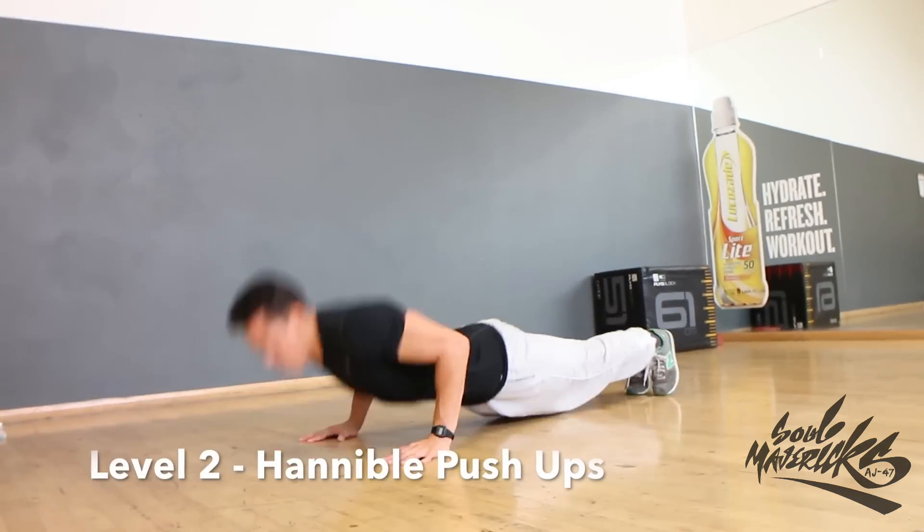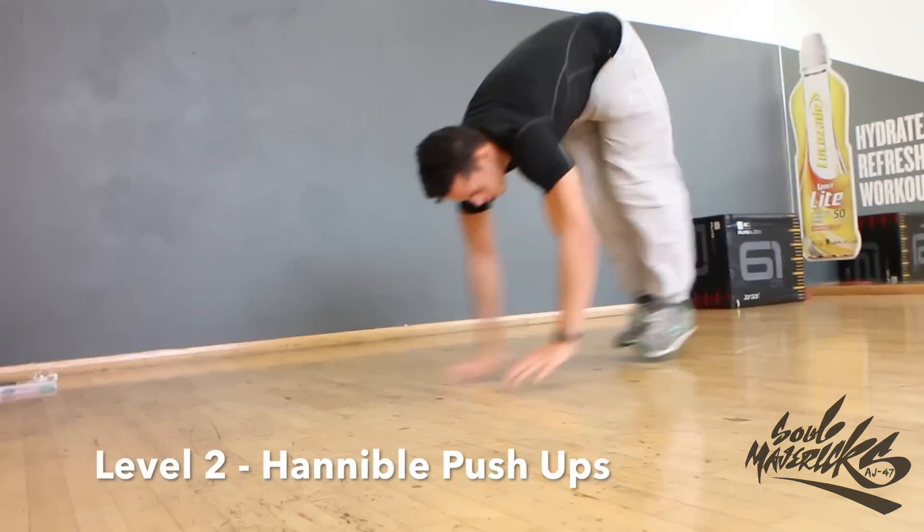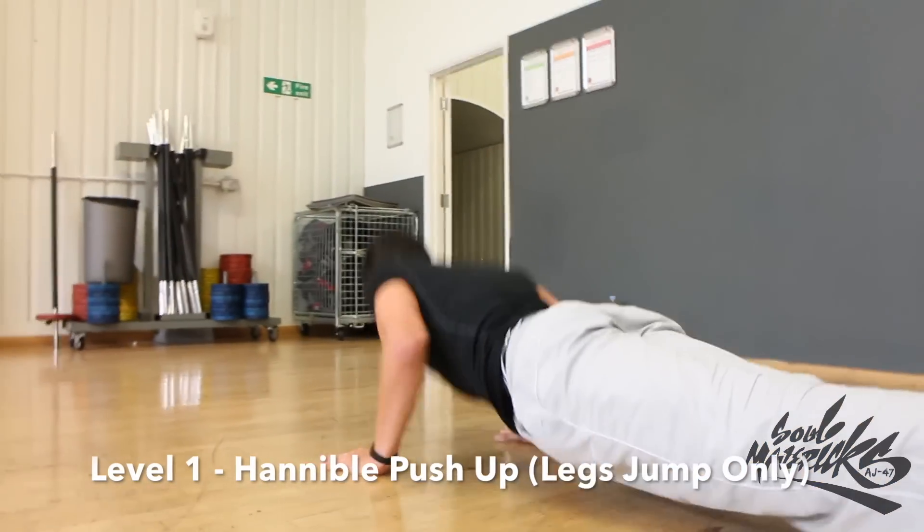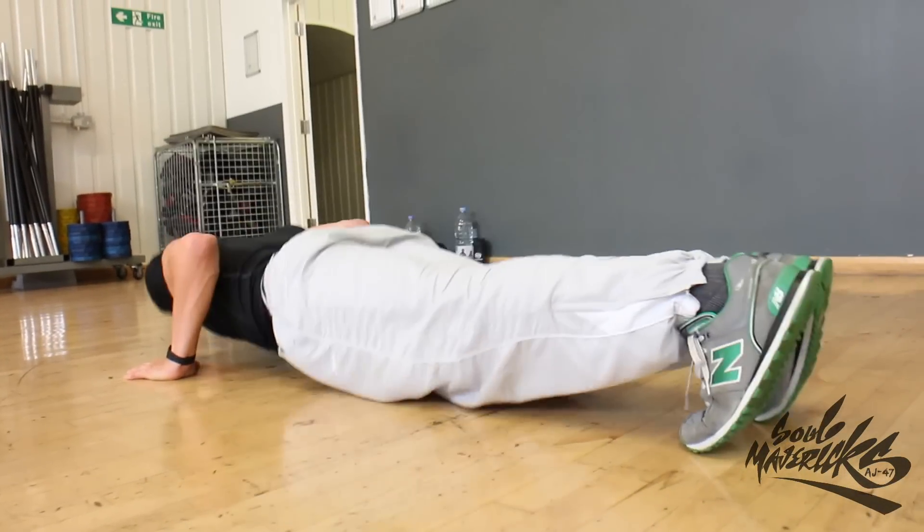Hannibal push-ups are a great way to teach the body to explode up from the floor to your feet very quickly, whilst working upper and lower coordination. If this is too hard for you, of course you can just move the feet, which is still great practice for the harder version.